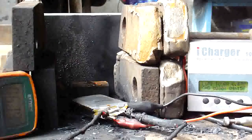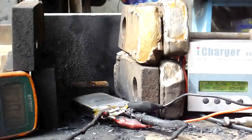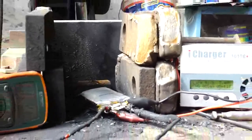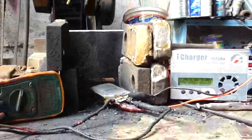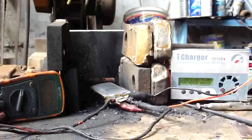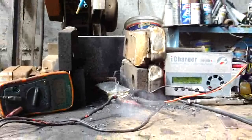Now the voltage is raising again and rapidly. I think the cell is about to go. Oh yeah — you can see it deforming a little bit. I'm going to zoom out a little bit so when the fire comes you can see it better. There she goes.